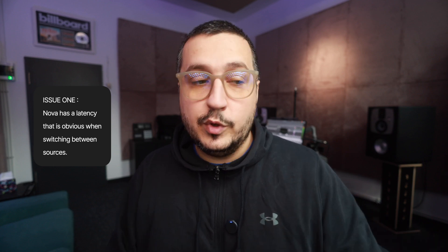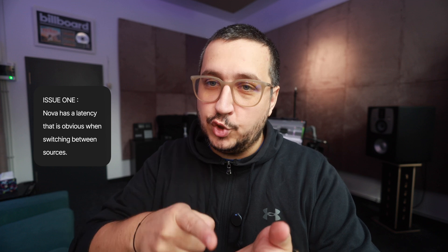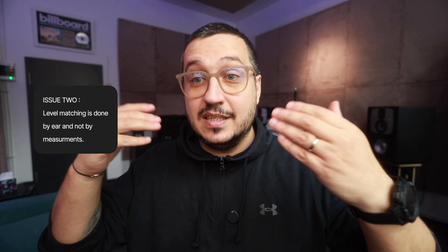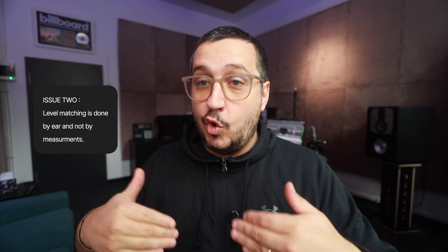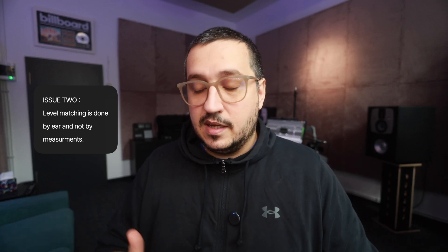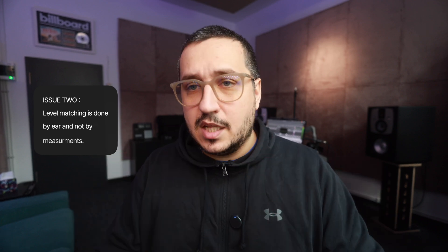Let me explain why. The Nova has a short latency that I can hear — when switching between the two sources, I know which source is the Nova because it has a short delay. That's the first thing. The second thing is I cannot perfectly match in a scientific way the levels going in from the Nova and from the X16. I can match them by ear and I think I've done a pretty good job, but they are not perfectly matched. The Nova has 1 dB increments, so it's a bit difficult to make very small adjustments to the level.